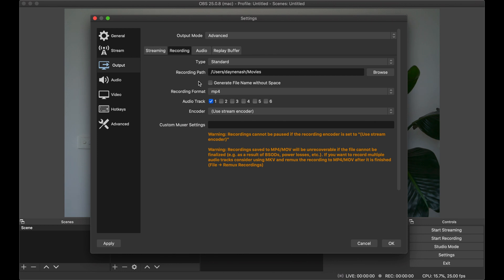You can set OBS to record locally to make sure you've got a backup file in case the stream quality is poor — you might want to switch to a recorded file later.